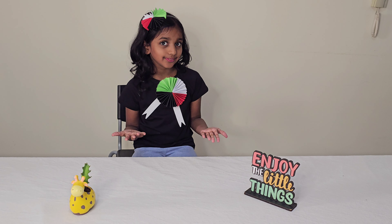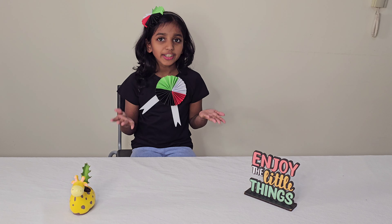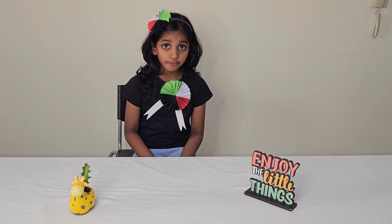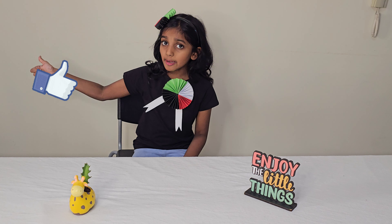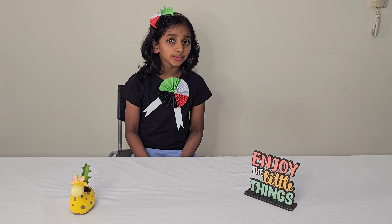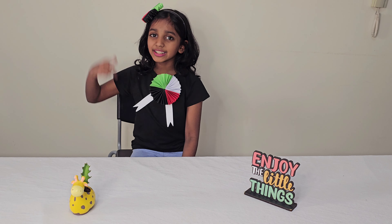I hope my friends like this. You guys have to make it so that you can celebrate UA national flag day. I hope you all love my video. If you like my video, remember to give a thumbs up and hit that subscribe button so that you won't miss any cool adventures with Ambu's Magic. This is Ambar Anes signing off with a smile.